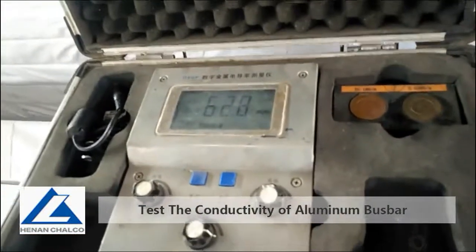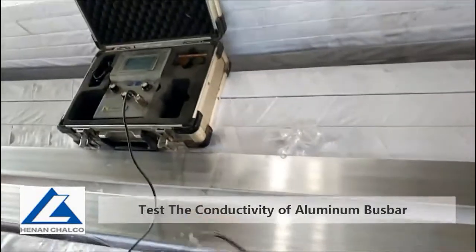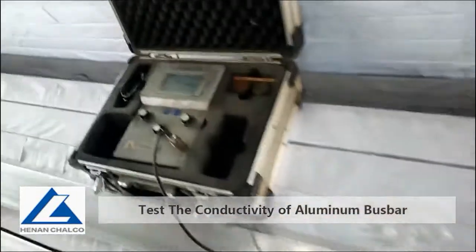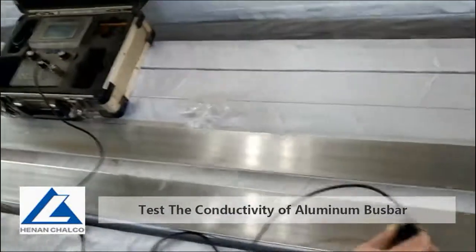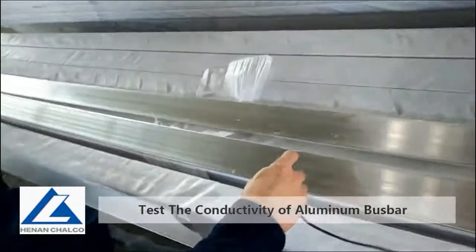After stretching, we do the conductivity test. We test all the possible items and make sure the conductivity is above 61%.